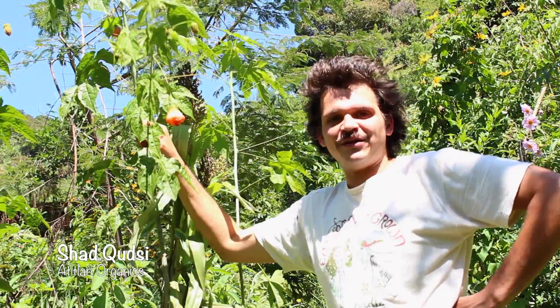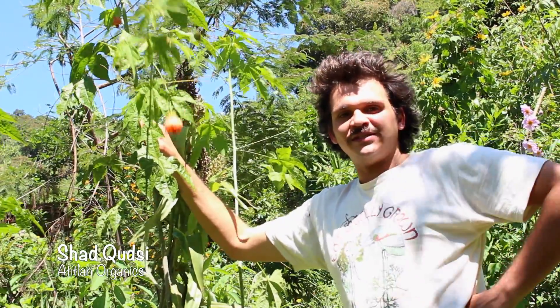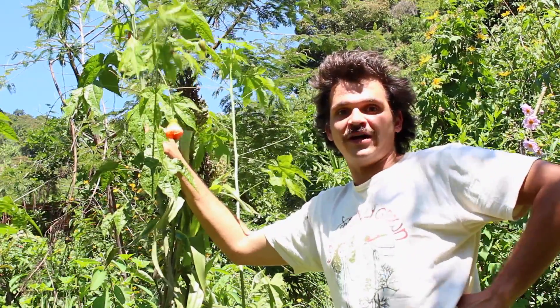Hi, I'm Chad again, coming at you from Atit Line Organics. The next video in our series is how to take cuttings and how to know which plants prefer cuttings.